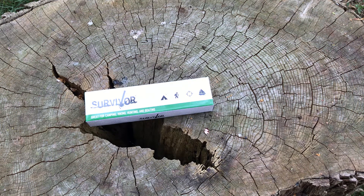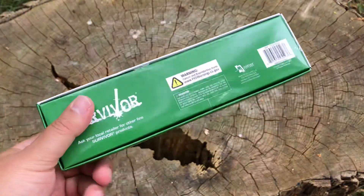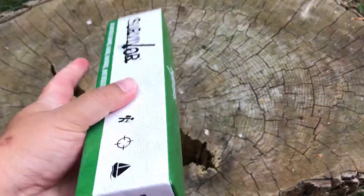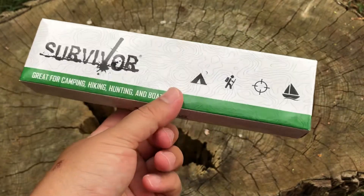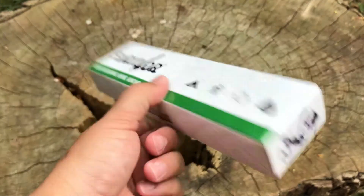All right, welcome back everybody. It is Friday night. It is time for another $5 knife. So this one is a Survivor knife. I bought this off of eBay. It is a brand new knife and it was exactly $5, free shipping. So it fits — it's the $5 Friday night knife.